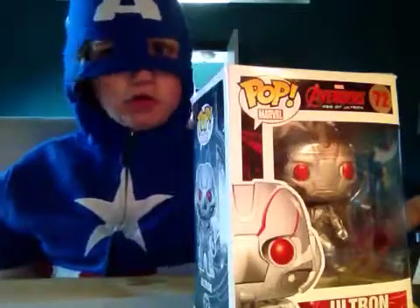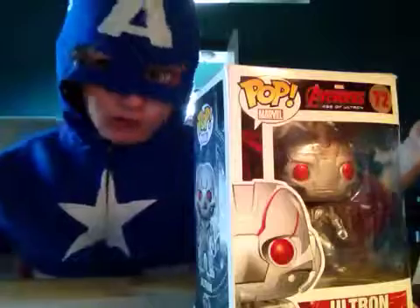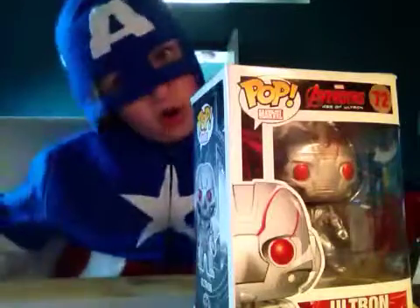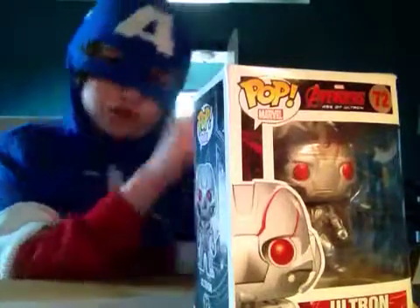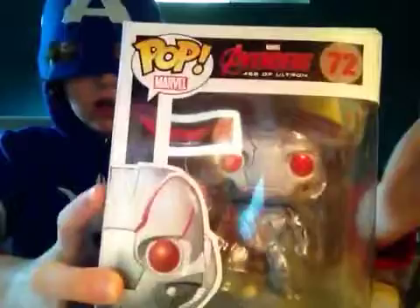I'm Captain America, from Grayson's unboxing front — I guess now it's Captain America's unboxing front. Here's the box. Nice front, he looks so cool.